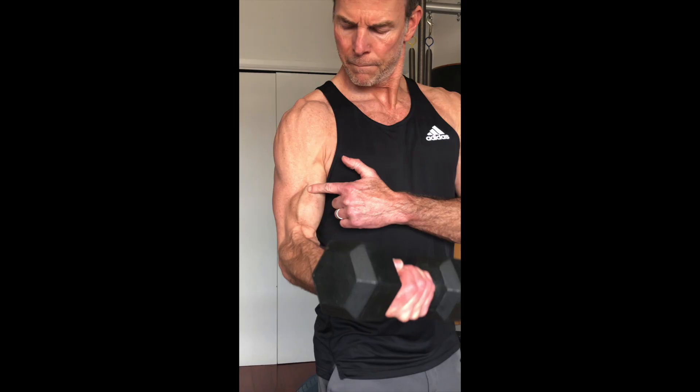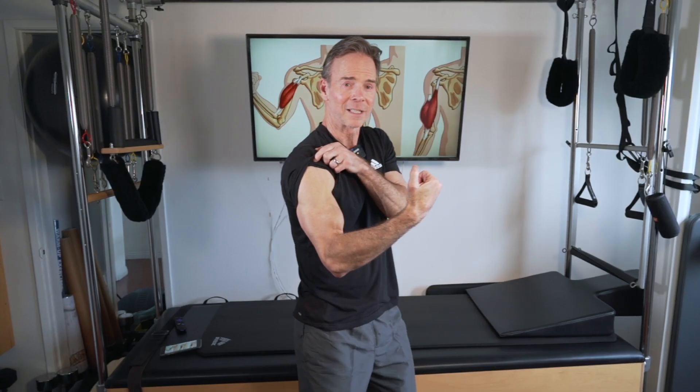It really comes down to one thing about this long head bicep tendon tear: aesthetics. You've got the Popeye bicep. Everybody talks about that as a bad thing, and I don't think it's that bad. But you will have that void, as you can see here and in this picture. So you want to fill in that void because if you're wearing a tank top or nothing, you're going to see that.